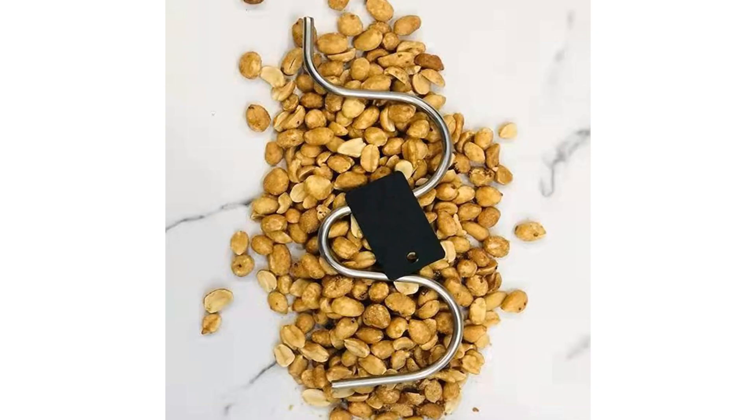Welcome to another fantastic review brought to you by PerchPad. Today we're diving into the world of the Peanut Butter Stirrer Tool, Stainless Steel Multi-Purpose Kitchen Gadget. When it comes to effortlessly enjoying creamy, perfectly mixed peanut butter, the Peanut Butter Stirrer Tool is a game-changer that stands out from the crowd. Crafted from high-quality stainless steel, this multi-purpose kitchen gadget is a must-have for any peanut butter enthusiast or cooking aficionado.